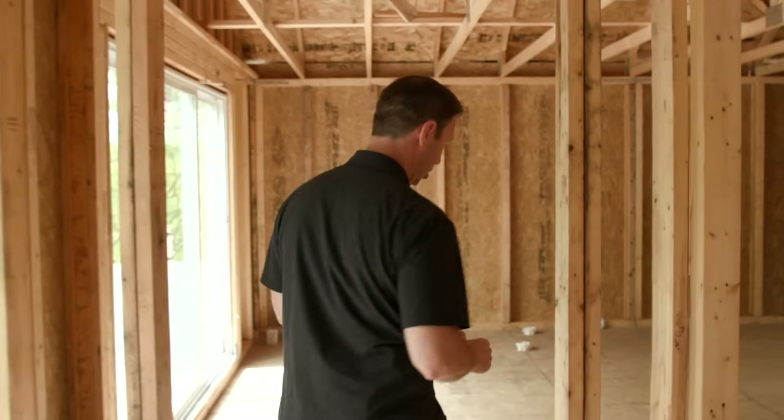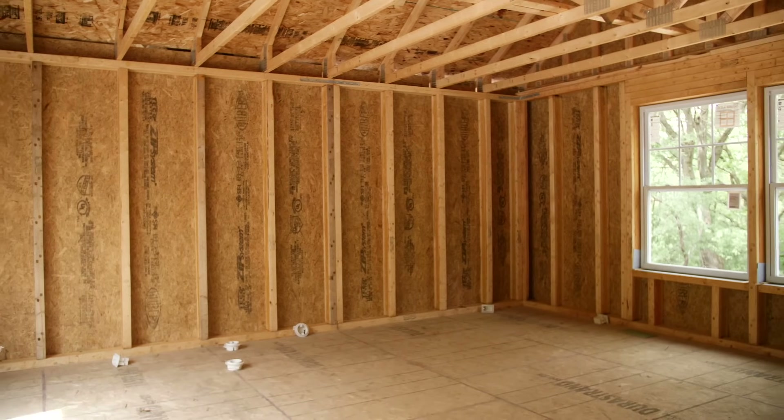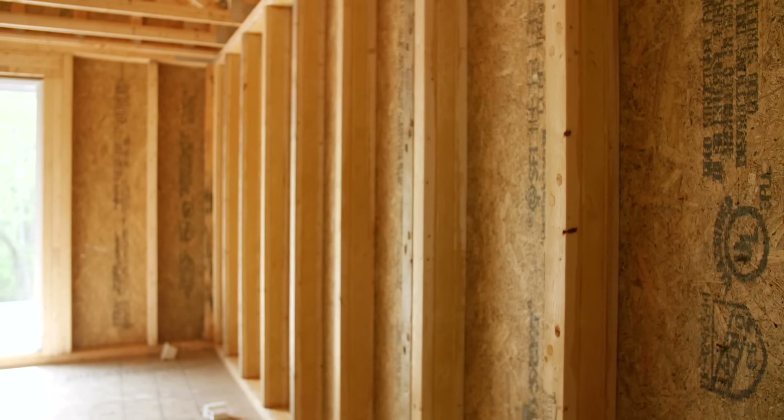Let's go out into the house and show you what it looks like framed with a T-Stud. Let's start here — we're in the bonus room above the garage. This is going to give you the basics on what the T-Stud is all about. They've run these on 24-inch on-center marks, and you can see this is that T-Stud.